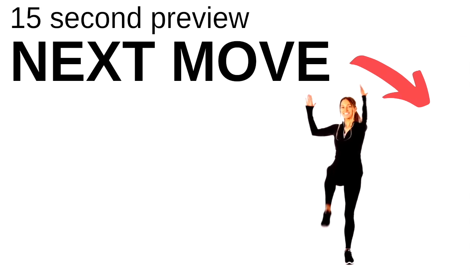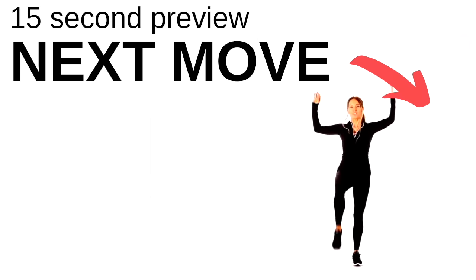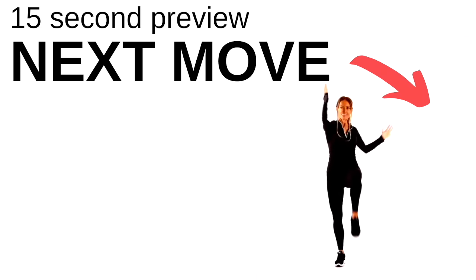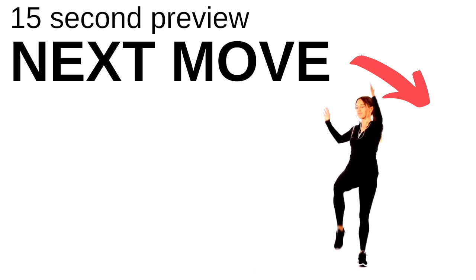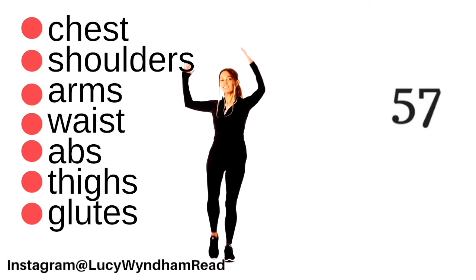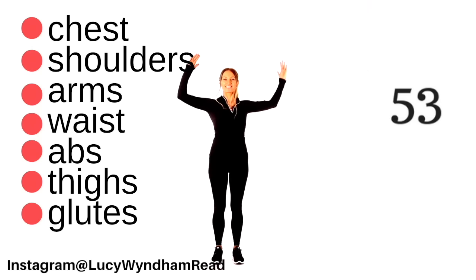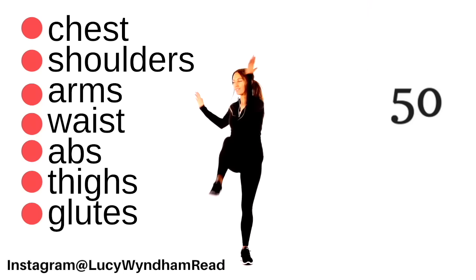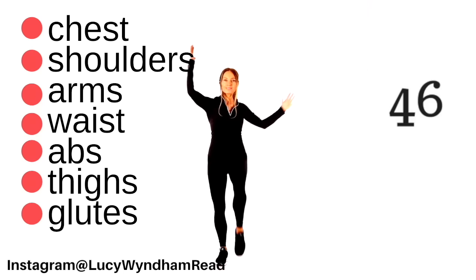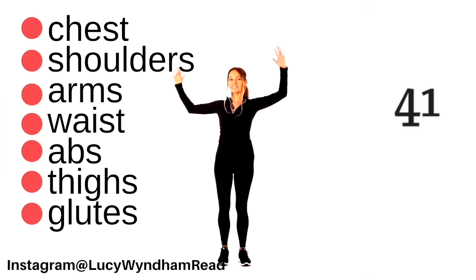Next move coming up: nice and simply, we are doing a knee lift with a side crunch. Arms are up and you're just bringing your opposite elbow towards your knee. Make sure your feet are slightly wider than hip-width distance apart, and keep those tummy muscles pulled in tight as you do this. Let's look at where you're working: your chest, shoulders, arms, waist, abs, thighs, and glutes. So again, it is a full body move and we're going to get your heart rate up.